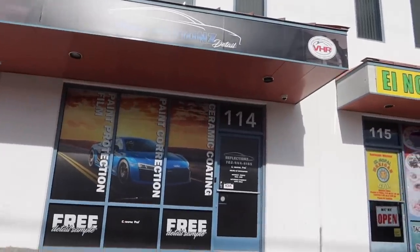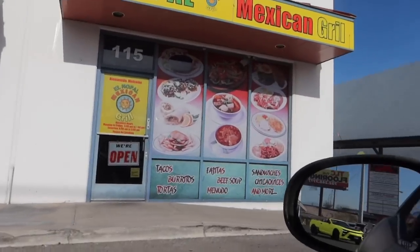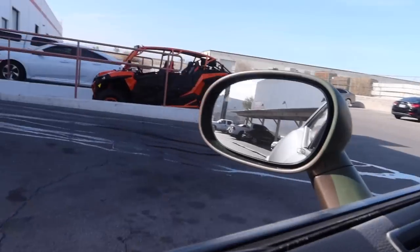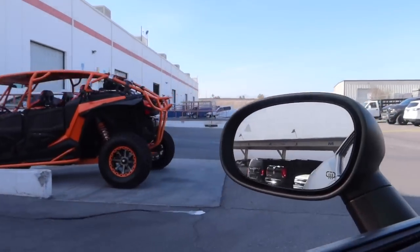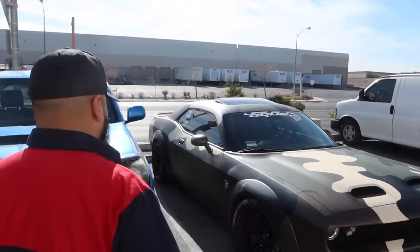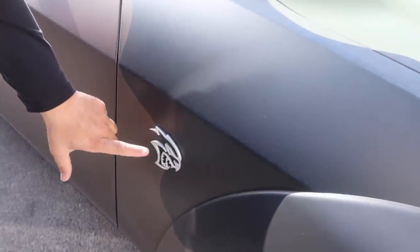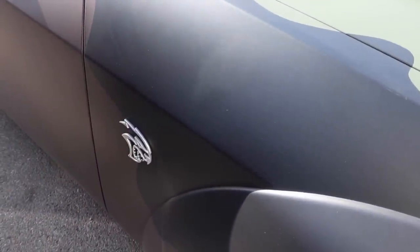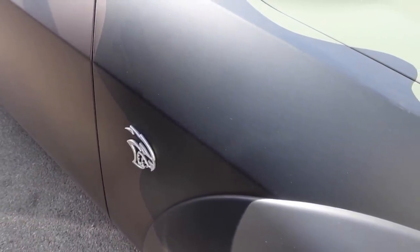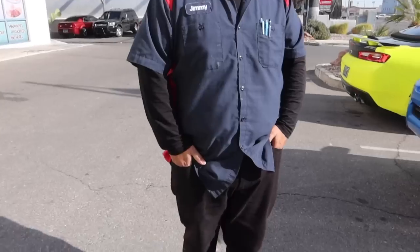We out here in Las Vegas at Reflections Detail. They do a little bit of everything. We're about to go in here and see about getting this Hellcat illuminated. We have Reflections Detail talking about the Hellcat. So on this one, you don't have the original one — you have the aftermarket one. And you wanted to change color as well? Yeah, I just wanted to do a multi-color from these lights to the grill and the bottom, so I can match it whenever I wanted all of them to one color — or I want to do three different colors.